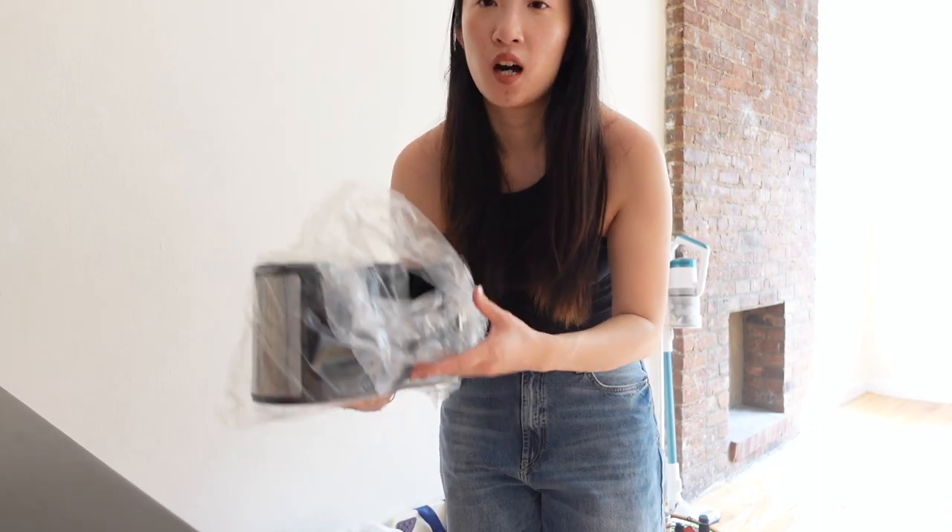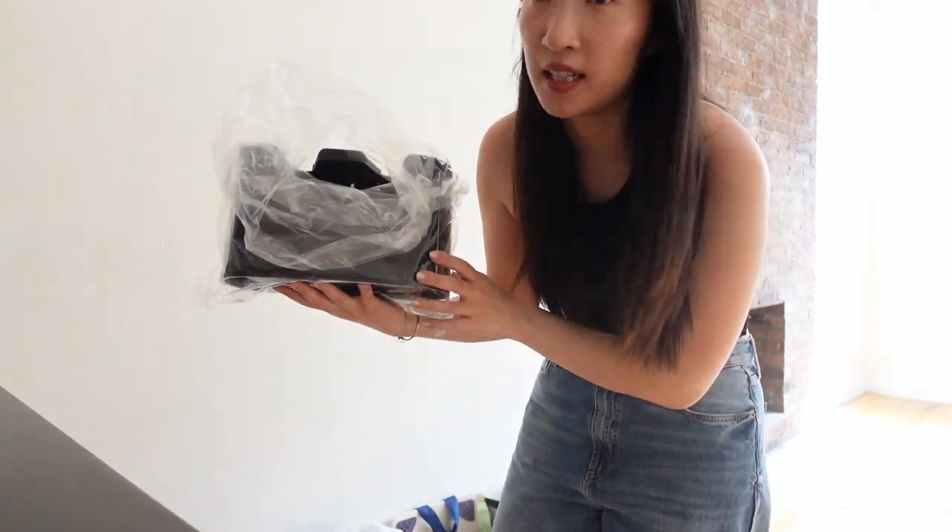Today I got a ton of things from Amazon specifically for the bathroom, and I'm going to show you what I got and then we can get started with the bathroom. I have the camera on my speaker right now since there's nothing in the apartment to set it on, but I lugged this entire bag over from our old place.